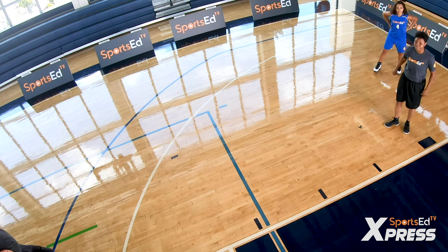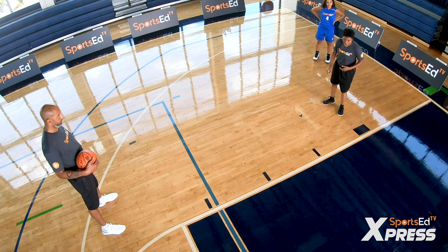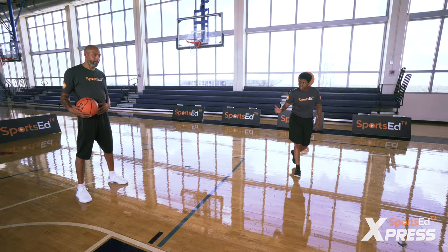Here I have Mark Strickland as my passer. We're gonna do a V cut first. The key is you have to take your defender in — walk them in to where you want them to go. You're planting and you're gonna explode out, change your pace to get open to square up for your shot so that you're in triple threat.